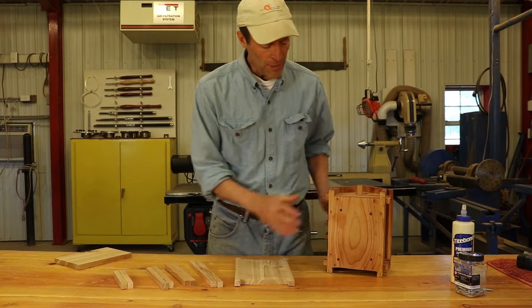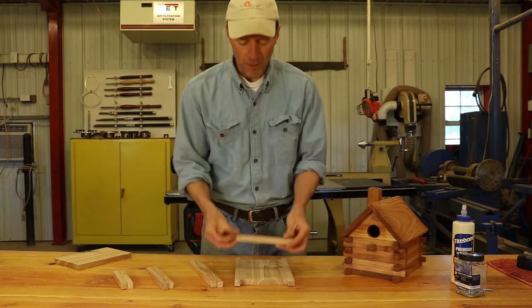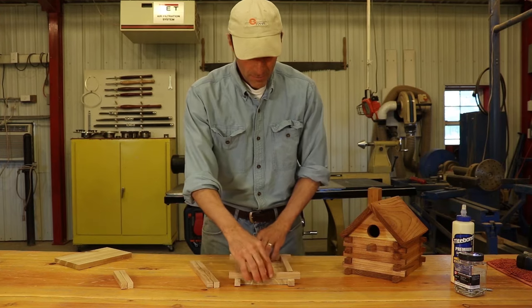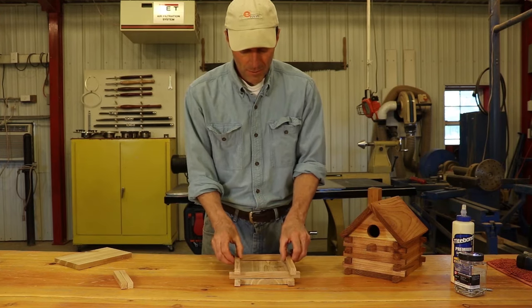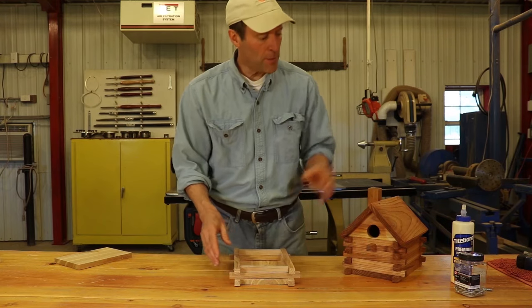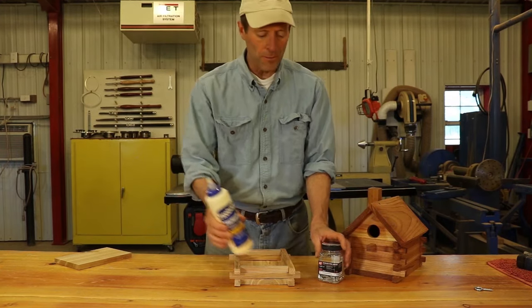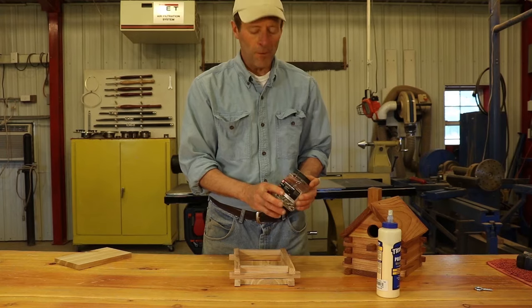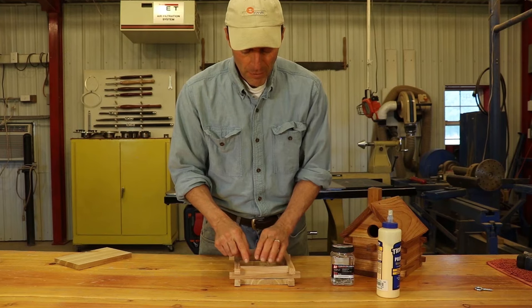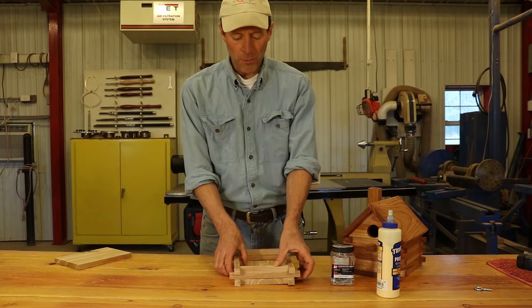Once you've got the base set up, it's just a matter of taking these logs or strips and placing them in there, like so. To fasten them together, I'm going to use a combination of an exterior wood glue — waterproof — along with some stainless steel finishing screws. And what you're going to find is, depending on the length of your screws, maybe you can fasten two, three, maybe even four of these strips together, all with one screw.